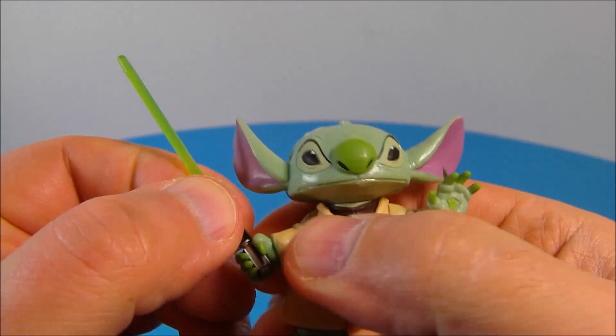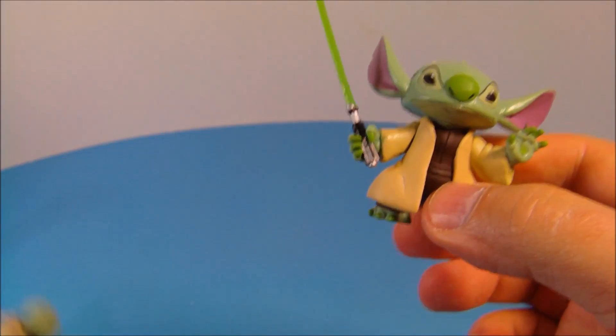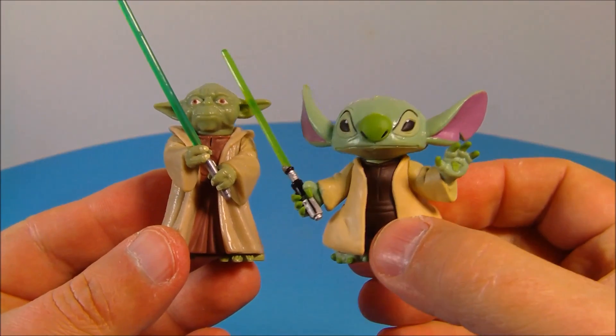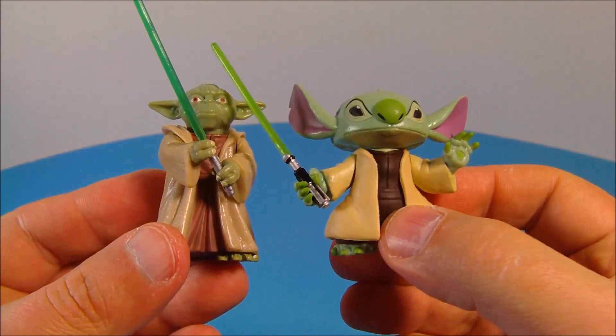His lightsaber does slide in and out of his hand — very nice. So this is just a great little figure. And here is another Star Tours actual Yoda so you can see the comparison there. Yeah, this is just a fantastic little figure.